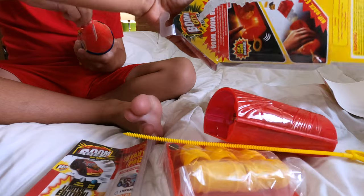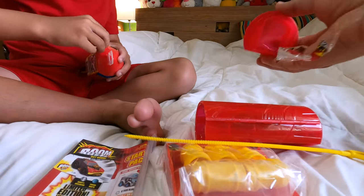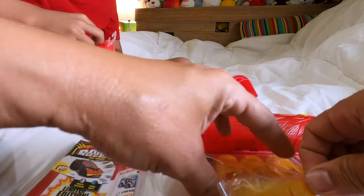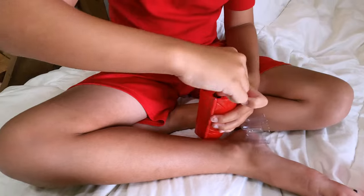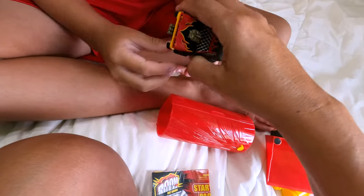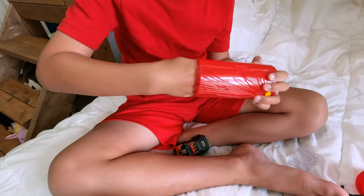Boom! You're getting yours too. These are like the old school kind. Let me make it easier. There's the ripper. There's the top. Keep the picture so that we know what it is. Did you get yours yet? No. You need a little help? Yeah, please. You can start doing mine since mine's a little bit bigger.